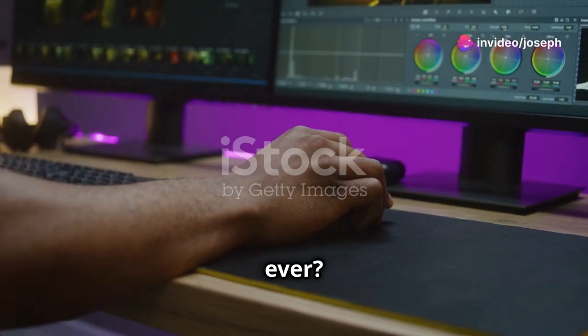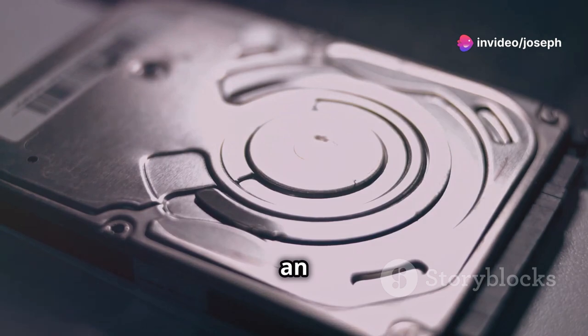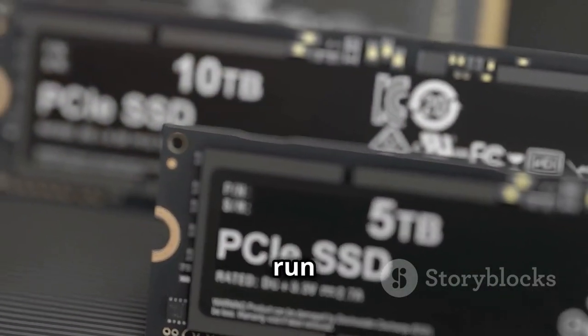Want your computer to run faster than ever? Let's install an SSD together. First things first, what's an SSD? It's like a supercharged hard drive that makes your computer run way faster.